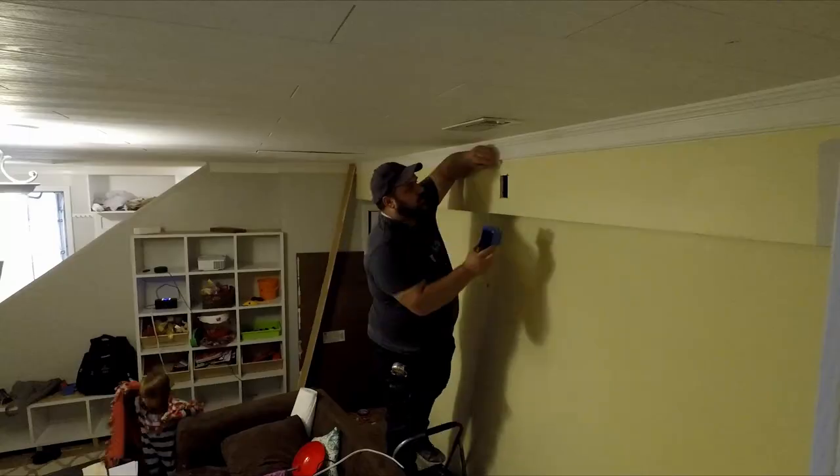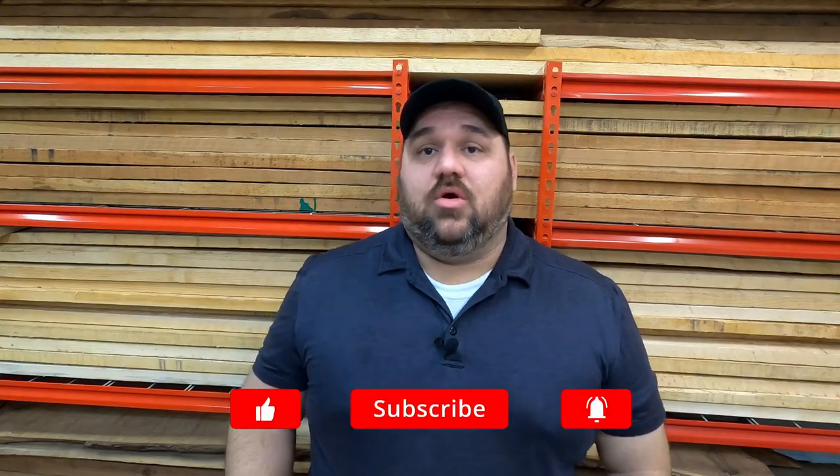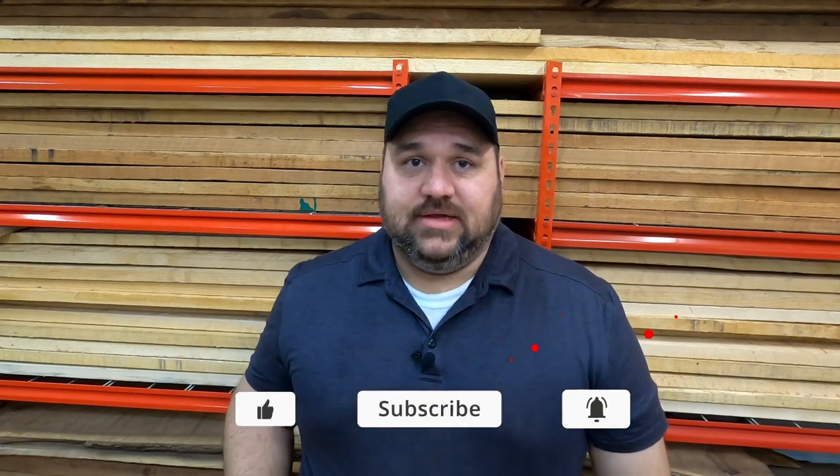Adding an outlet like this is really simple to do, but if you don't feel comfortable you can always enlist the help of a friend or an electrician. I do plan on putting out a video to show the easiest way to wire an outlet, so be sure to subscribe to my channel and I'll show you how to get that done.